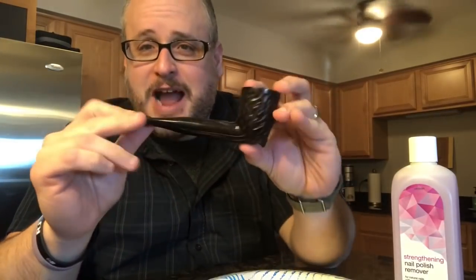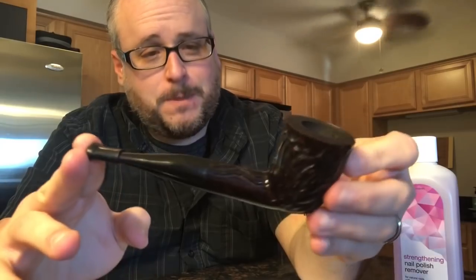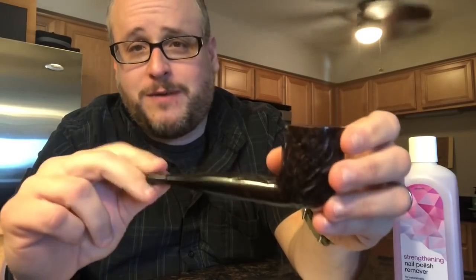Hey guys, welcome back to my channel. Thank you for stopping back, and if you're a new subscriber, thank you for checking this video out. I'm Eric, the Blue Collar Pipe Smoker, and welcome to the Dr. Graybow Big Pipe Project.